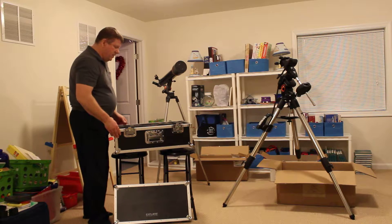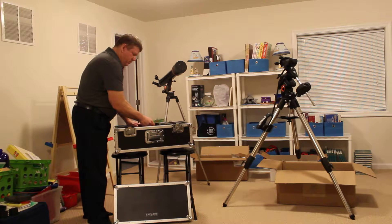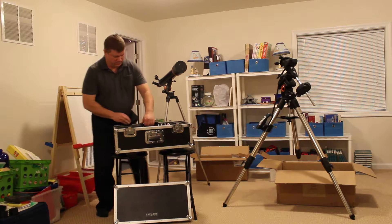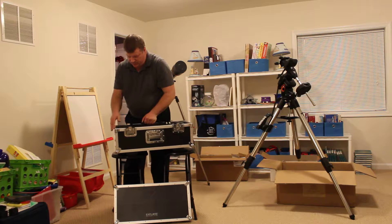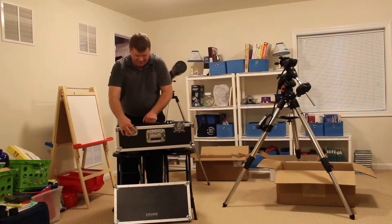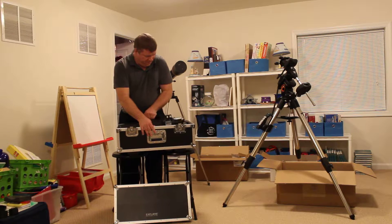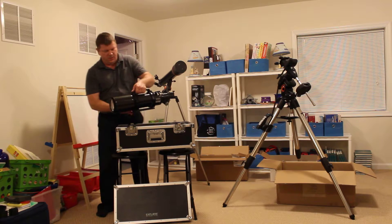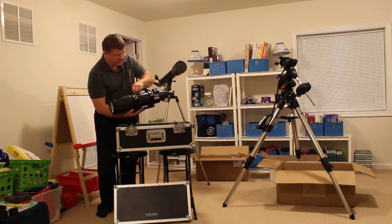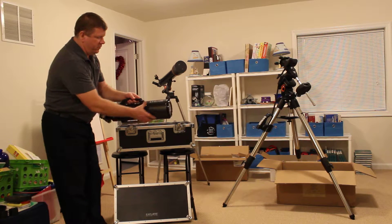So let me start by pulling the scope out. As you can see, it fits really well — a very snug fit indeed — and it just comes right out like so.